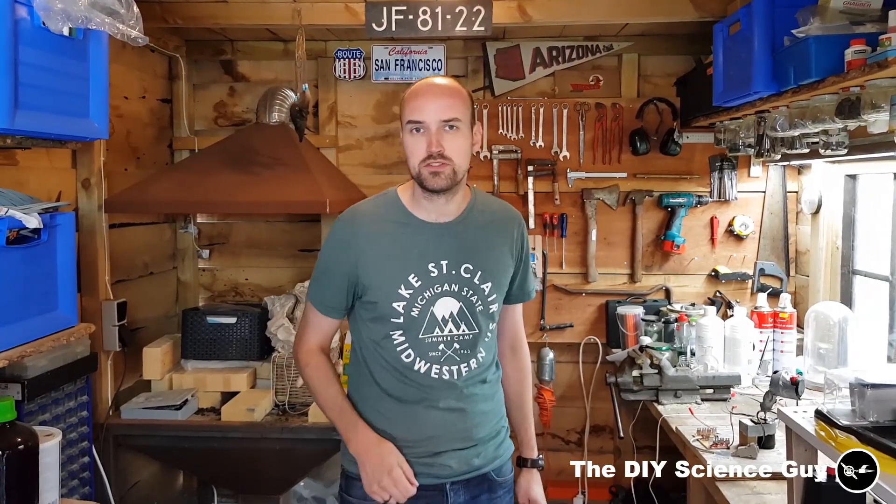That's it everyone. If you want to see the rest of this project, then please like, share and subscribe. Check me out on Facebook and Instagram and see you next time. Bye.